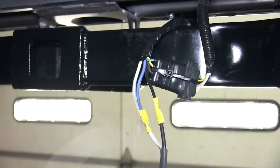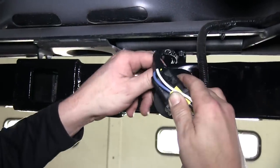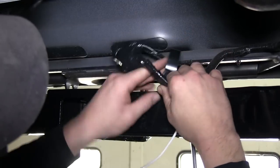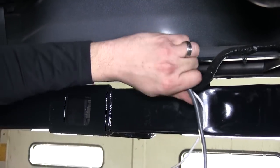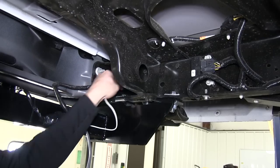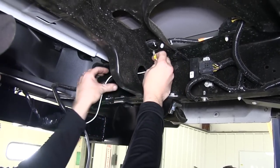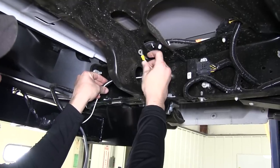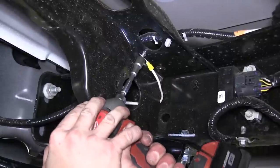Now with all our wire connections made, we'll continue wrapping up with the black electrical tape. Next, we'll take our ground wire, feed over to the frame or crossmember, and use the self-tapping screw provided with our install kit to attach it. This will be the ground wire going to our 7- and 4-pole connector.